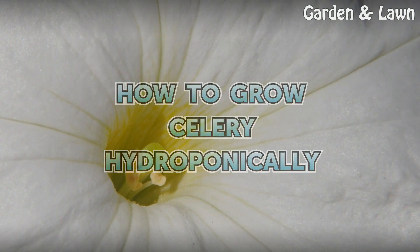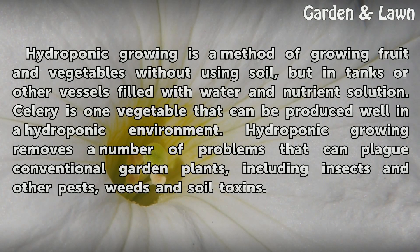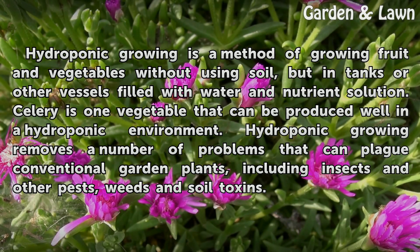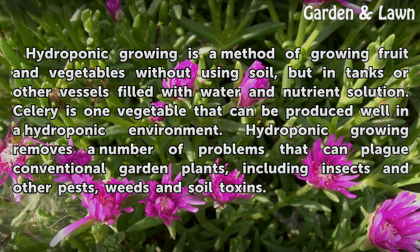How to Grow Celery Hydroponically. Hydroponic growing is a method of growing fruit and vegetables without using soil, but in tanks or other vessels filled with water and nutrient solution. Celery is one vegetable that can be produced well in a hydroponic environment.